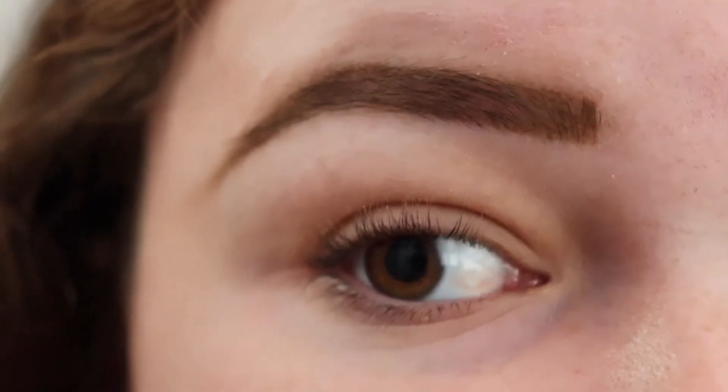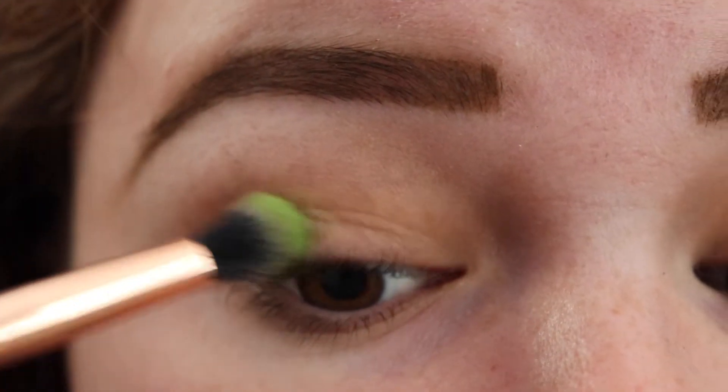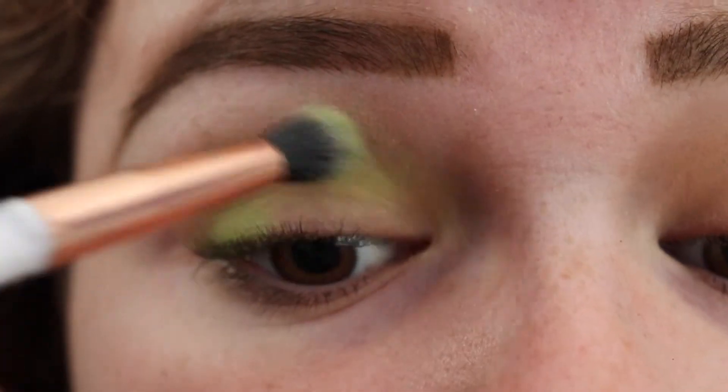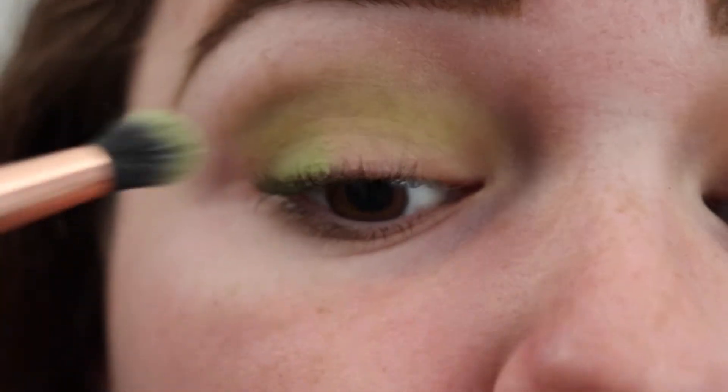Next, I'm going to be taking the shade Social Blade and putting that in the outer corner and crease. I'm kind of packing this in and that'll blend. I will be using the James Charles palette for this whole look.